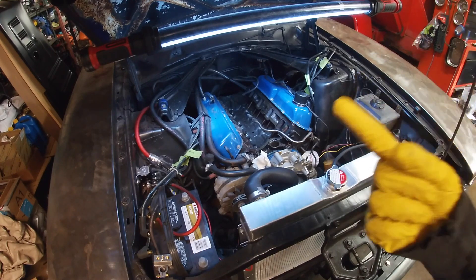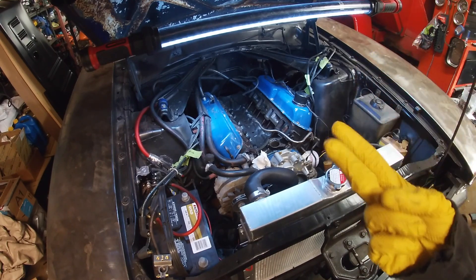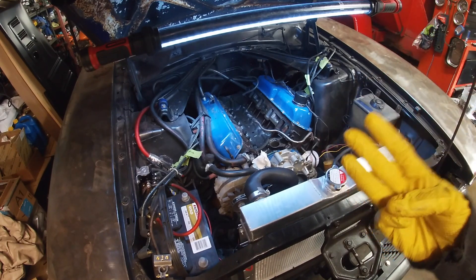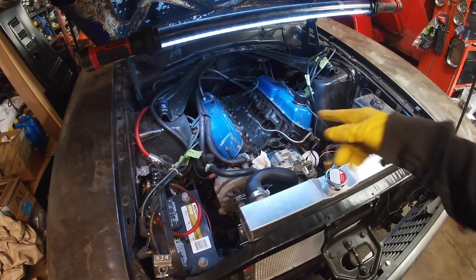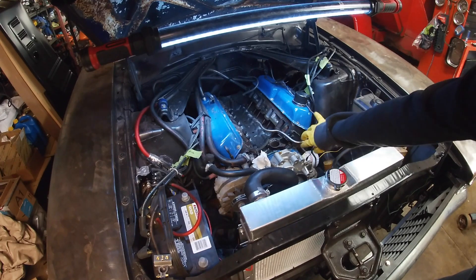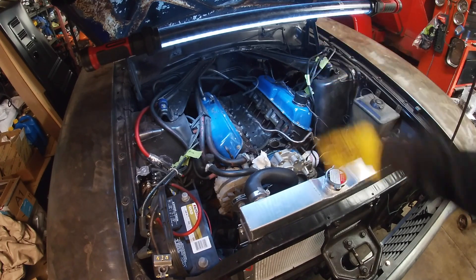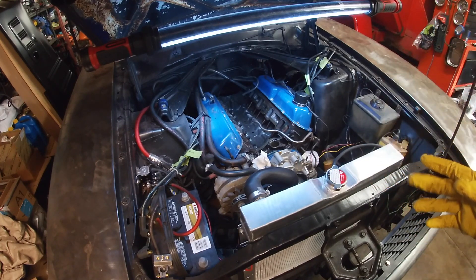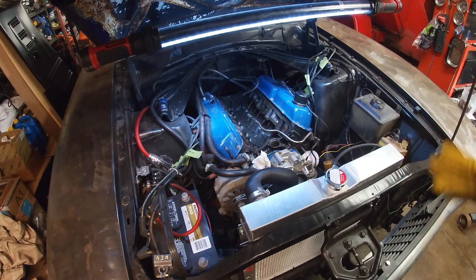So we removed the distributor, the carburetor, and the intake manifold. We had to take off all the lines, the fuel line, and whatever vacuum lines were on there. Right now I'm just going to clean off any excess gasket that's on there from the old one, and then we can start putting in the new stuff.